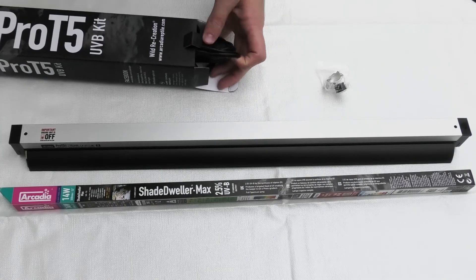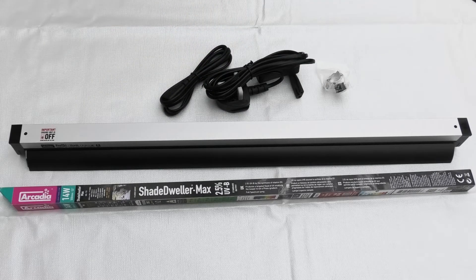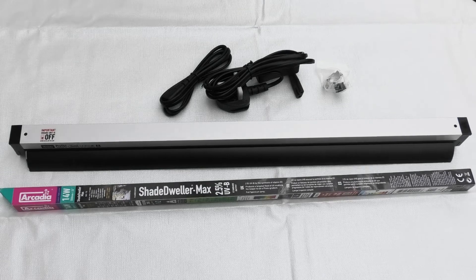Shade Dweller Max arrives complete with the Shade Dweller Max Pro T5 fitting, which allows easy linking to other Pro T5 fittings and Jungle Dawn LED bars.